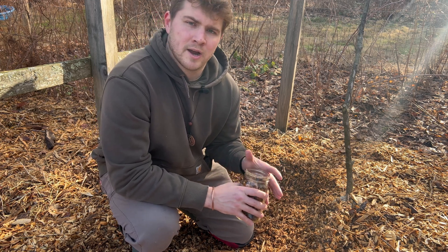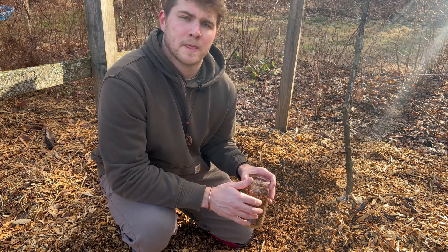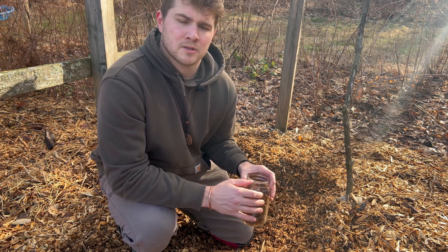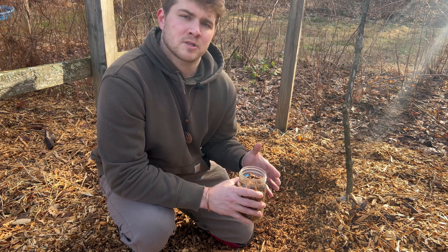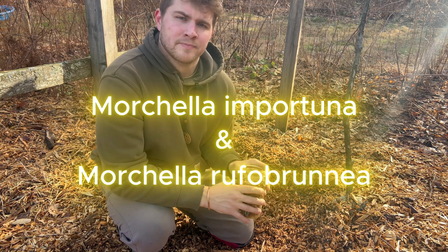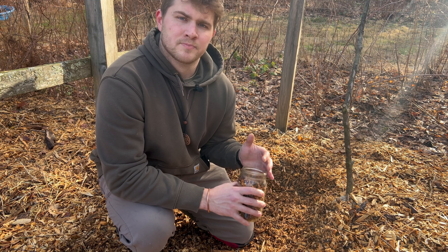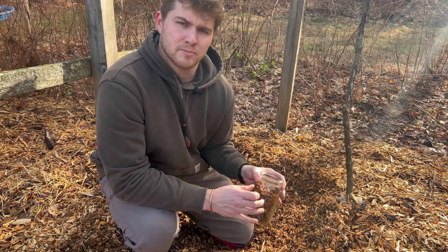Most morel mushrooms are actually ectomycorrhizal, which means they require a tree host in order to grow and produce mushrooms. But there are two species that have been found to be more saprophytic: Morchella importuna and Morchella rufobrunnea. These species are usually found in wood chip beds, mulch, and various other garden beds.